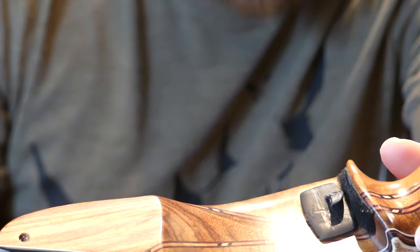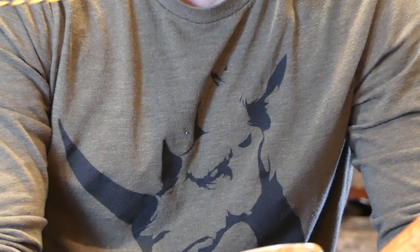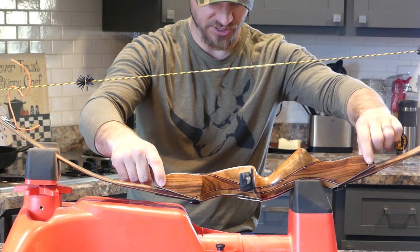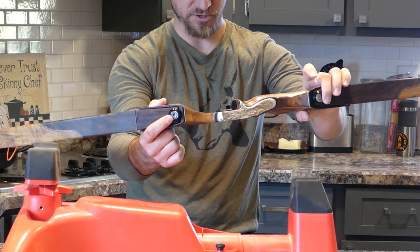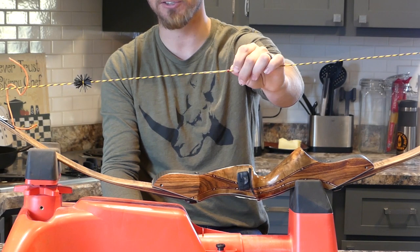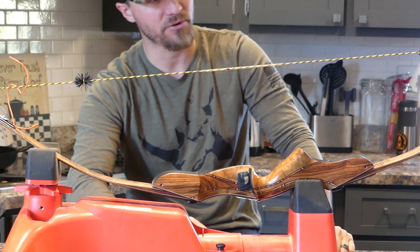With this ILF you can adjust the limb angle here and here — so if you have a limb with a little bit of a tweak to it you can adjust that. Then you've got the tiller bolts — on this I have it tillered for three-under. I think it's like a quarter inch negative, not very much. I've got them maxed out to get the higher poundage.